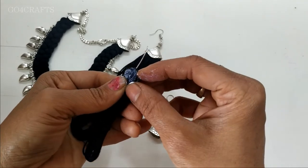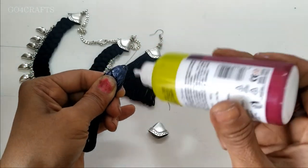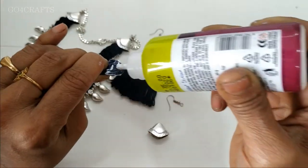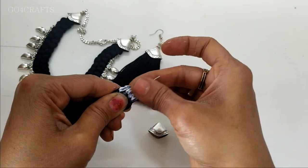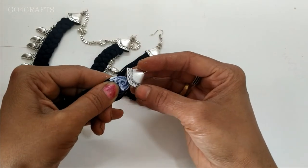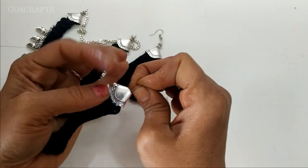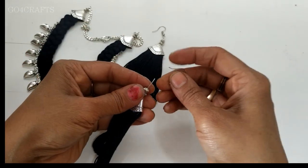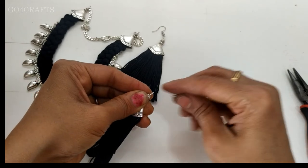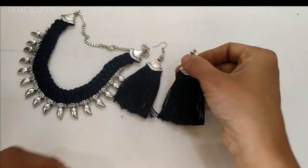Always hold one finger below it so that the glue part will not come down — if it comes down the tassel bushiness will really get disturbed. The way you hold it matters. I have folded it side by side, that's why the tassel is a kind of widened tassel. Finally, attach with 2 to 3 antique beads and a fish hook wire. Our beautiful tassel earring is ready.